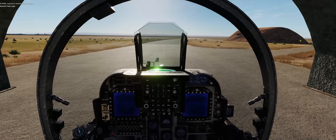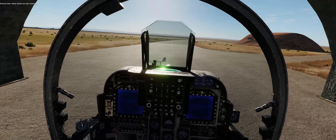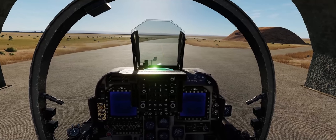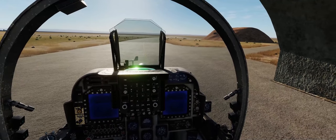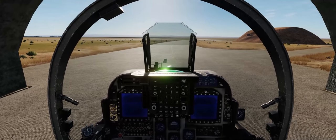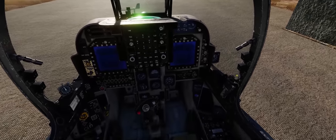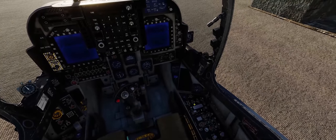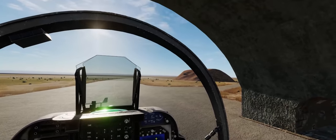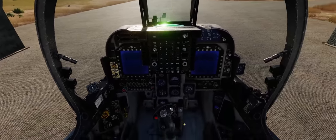Always keep your ground crew safety in the forefront of your mind, because you cannot pay the ground crew enough to get in front of the nose wheel of an AV-8B Harrier II with its Pegasus engine fired up. They'll definitely get sucked into those big intakes by that big engine sitting behind your ejection seat. We've got our wheel chocks removed now and we're going to go ahead and turn on our flashlight to help highlight some of the controls we're going to be using since it is a little bit shadowy inside our hardened shelter here at King Hussein Air Base.